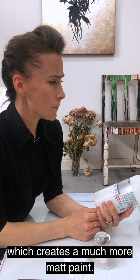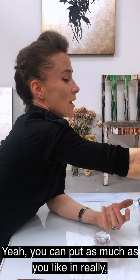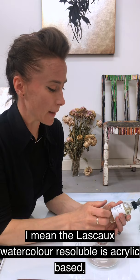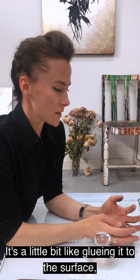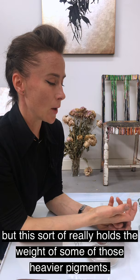This one is the Lascaux Water Resoluble Medium, which creates a much more matte paint, very good for large areas of colour — you can put as much as you like in it and it just makes the paint more open. And then there's a core watercolour medium; the Lascaux Water Resoluble is acrylic based, and this one is also acrylic based — I think it uses aquasol as the resin. I use this mainly if I've got large or heavy, almost glass-like frits within the watercolour I'm making, as it really holds the weight of those heavier pigments.